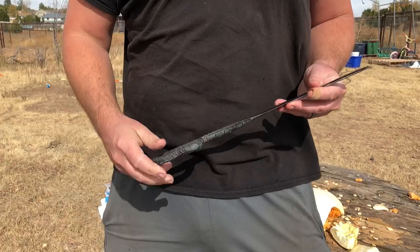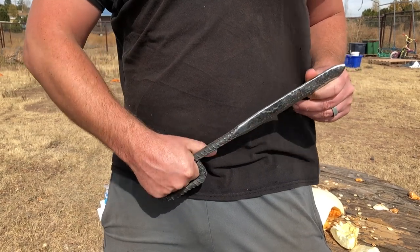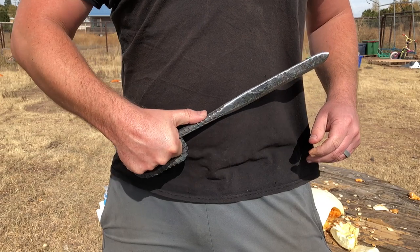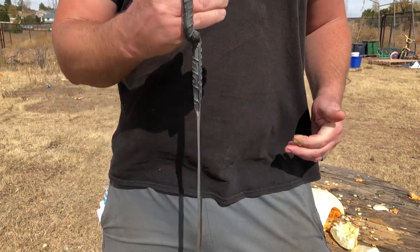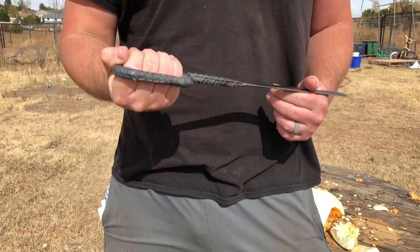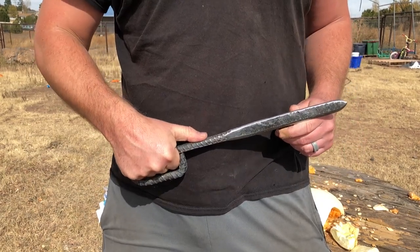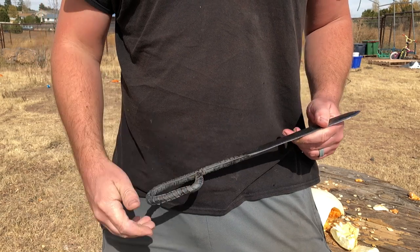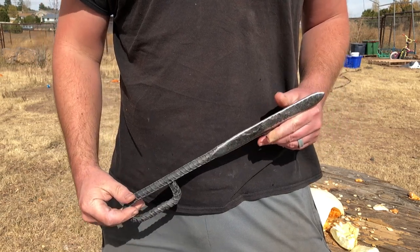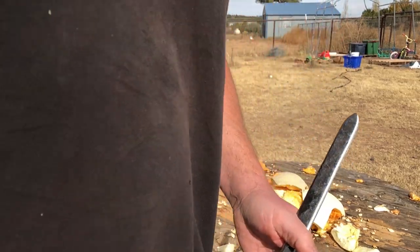Today we're going to be making what might be considered the great granddad of all trench knives. This knife was known as the French nail. It was first developed probably in the very early stages of World War I, so a little over a hundred years ago. It might be considered crude, but it was also very effective, and it was an answer to a problem that the common infantry were having as they faced the realities of World War I-style trench warfare.